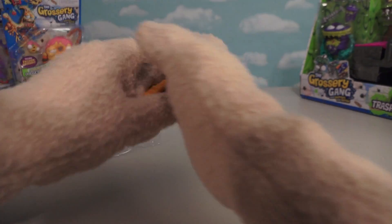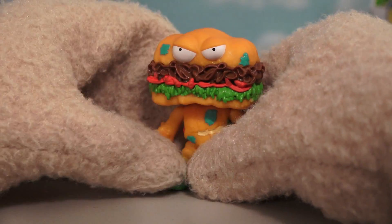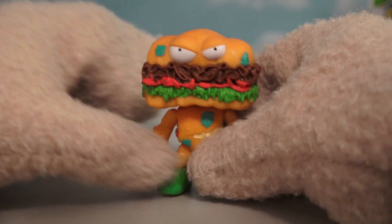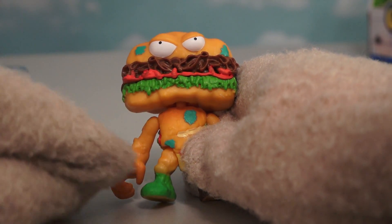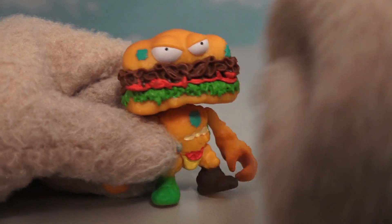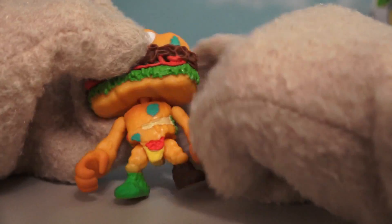And there he is, it's the Grub Sub! And wow, for being an action figure, I can't believe how highly detailed he looks! That looks like an actual sub! There's roast beef, and tomatoes, lettuce! I'm not sure what that blue stuff is - puke? But it looks super cool!